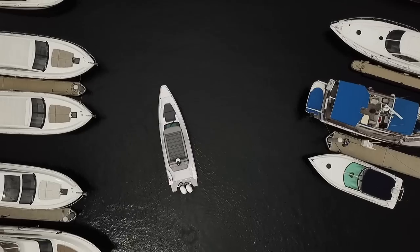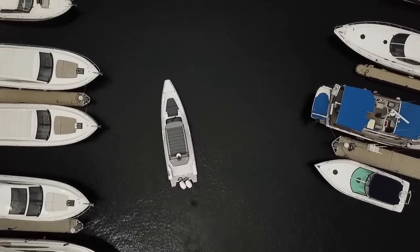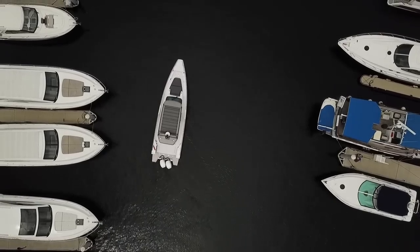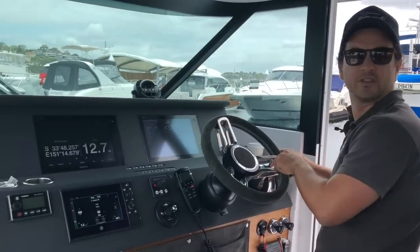Wheel over to starboard, left engine in forward, get the boat moving. Looking around at my pivot points — the back of the boat's clear, engine's not going to hit anything, and I'm all clear to starboard.